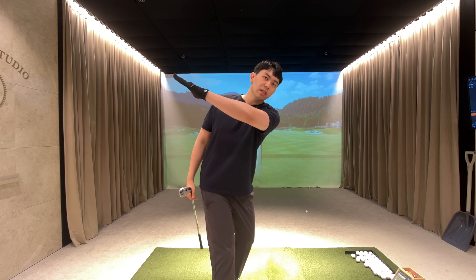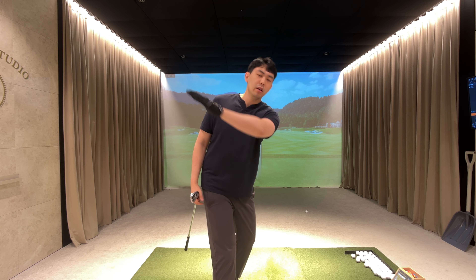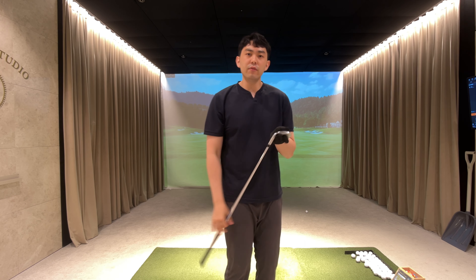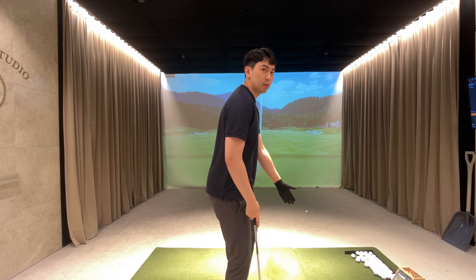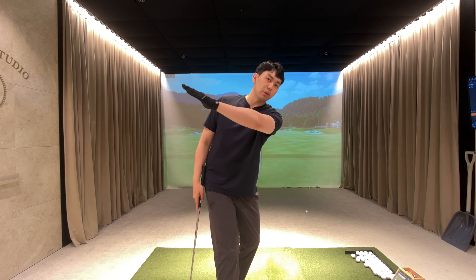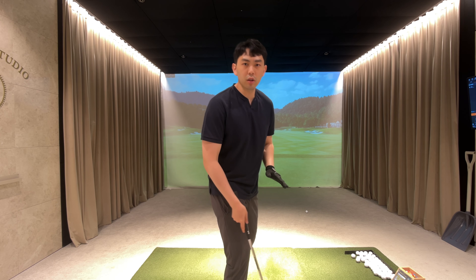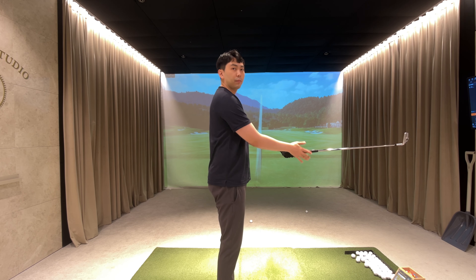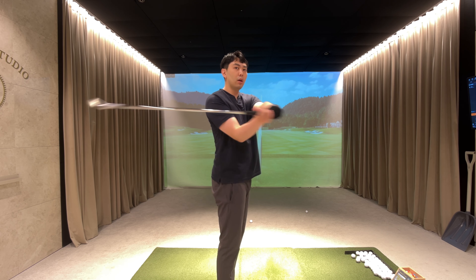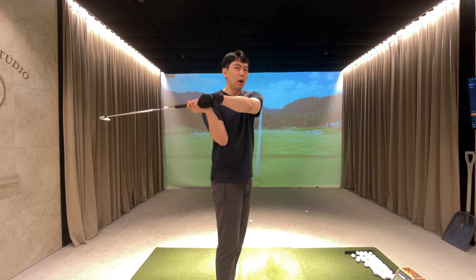My lead arm should be matching my shoulder plane line. So if you're a golfer that's getting too laid off or too steep in the golf backswing, try to focus on this lead arm position and try to get your lead arm to trace right along your shoulder line. Because all the golf swing is, from this plane right here — if I stand straight up, we're just swinging the golf club around the body in this manner.